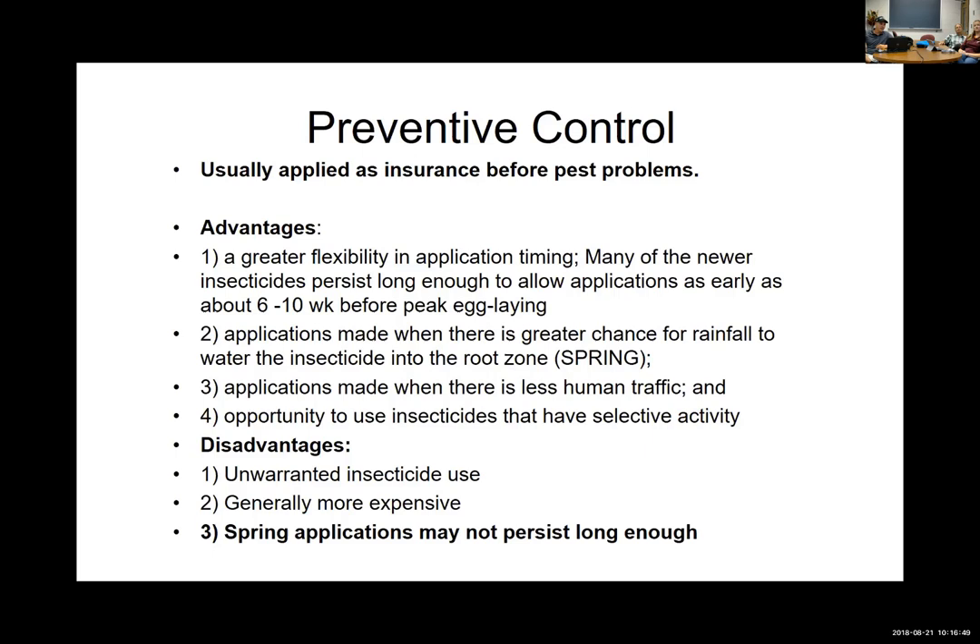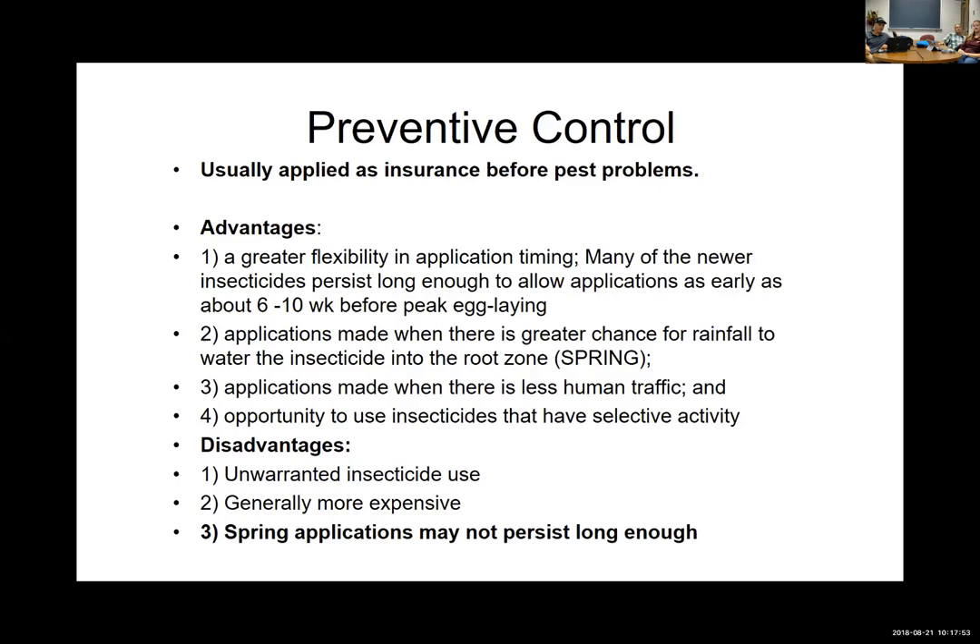One of the biggest drawbacks of preventative approaches is cost in two ways: first, the systemic products that last long enough tend to cost more than cheaper quick-knockdown products. Second, when using insurance and preventive control, you don't know whether you're going to have a pest problem — so you could be putting insecticides down that are unwarranted, which is a loss of money.